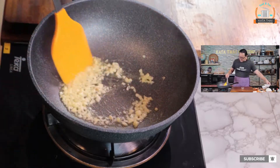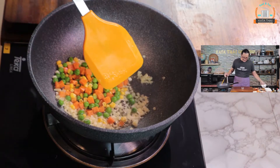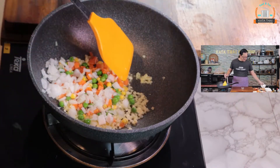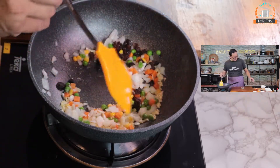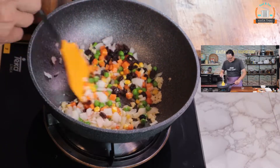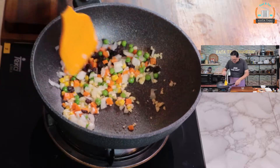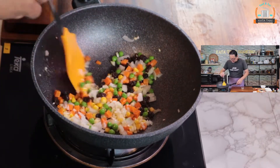And then you put the veggies in — put it all. Mix veggies, onions, raisins, and keep going. I like to make my veggies a little bit soft, so I will cook it a little bit more. Oh, very good color.